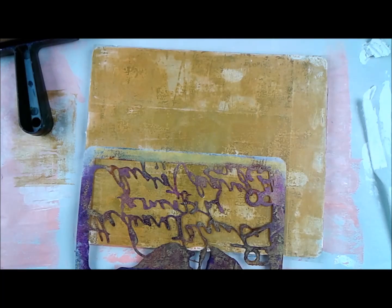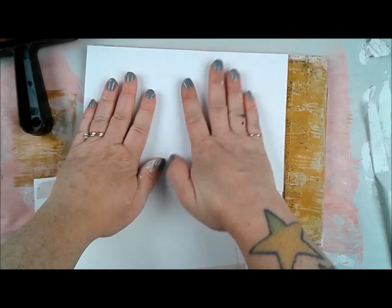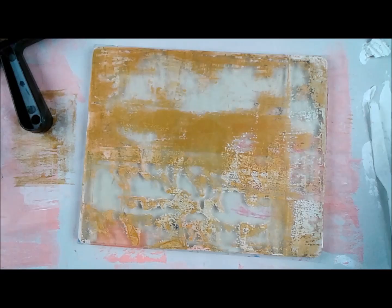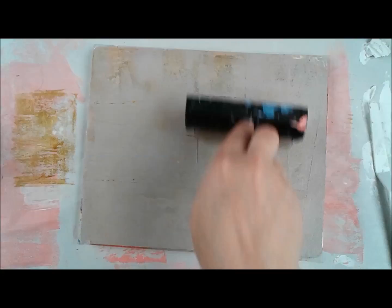I'm going to go back and forth between printing some solid pieces, printing with stencils, and using my rollers. When it comes to stencils, I lay the paint down, then the stencil, then the paper. I love to print on cardstock — the thinner version, maybe 65 pound — picked up at Michael's, though you can use whatever you have, even deli paper or tags.